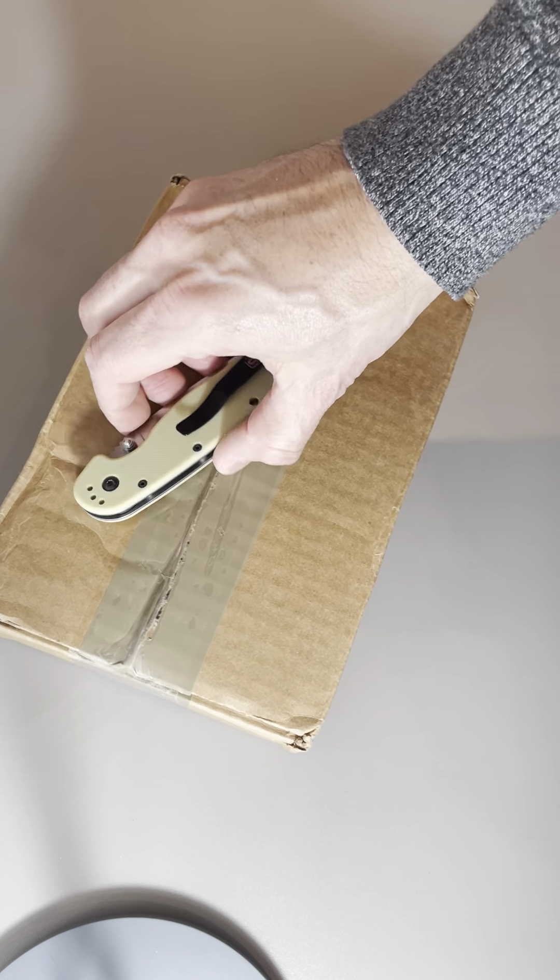Opening this for the first time with you guys. I ordered this from GP Knives about two weeks ago, but with what's been going on with Memphis and the east coast — terrible weather — something that was a 48-hour express that I paid for took me nearly two weeks. Two days turned into almost two weeks.